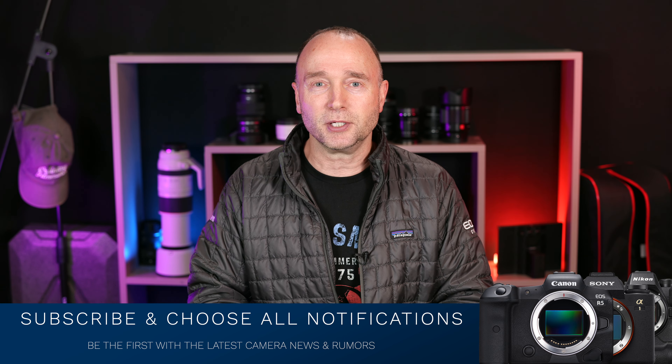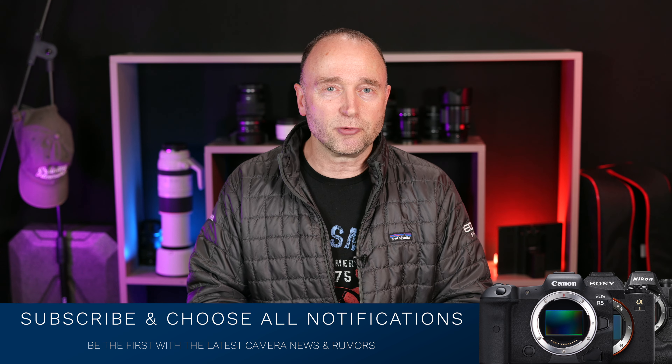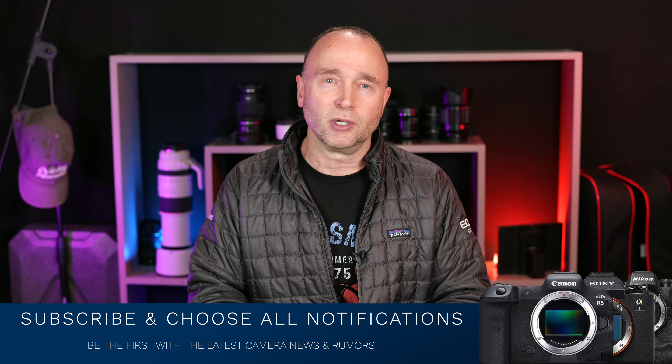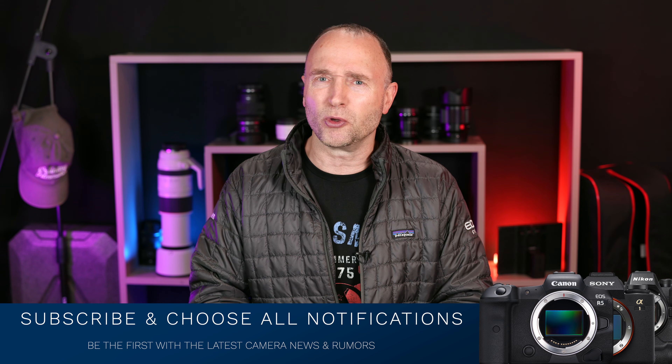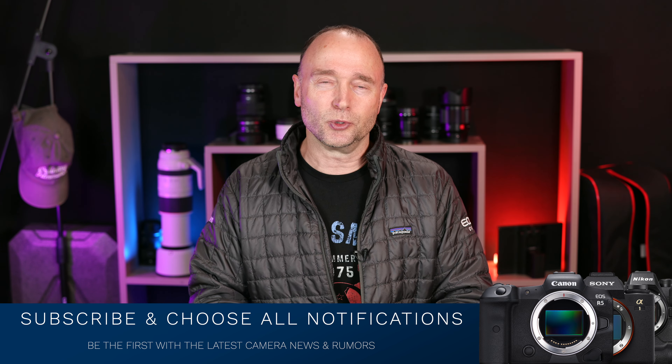We'll be back soon. This is my third video today, so I'm not going to do a live stream — I'll probably do one tomorrow or on the weekend. Three videos in one day is more than enough. That's it for now, thank you so much for watching. We'll see you again soon.